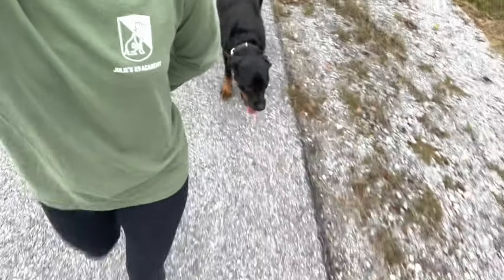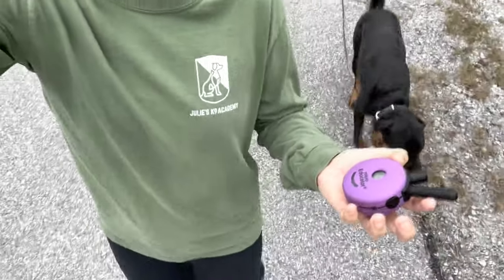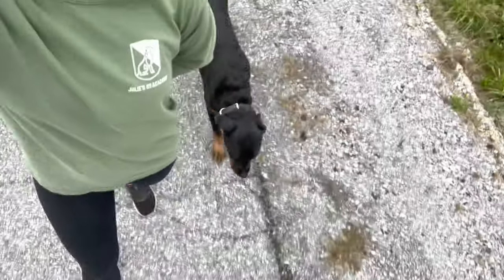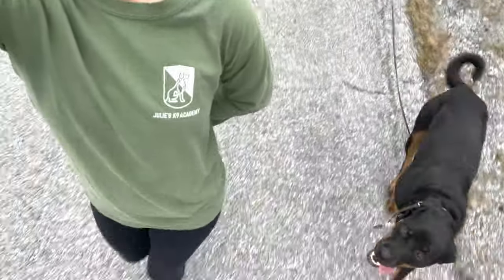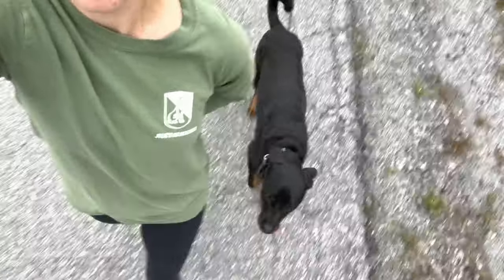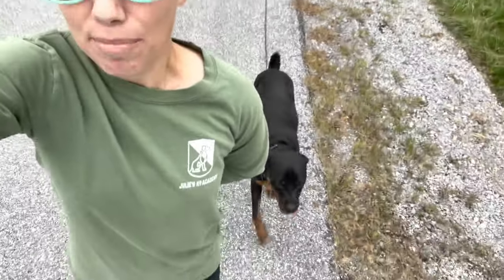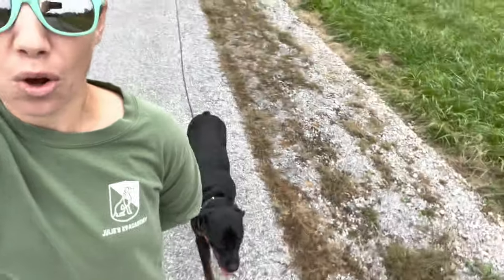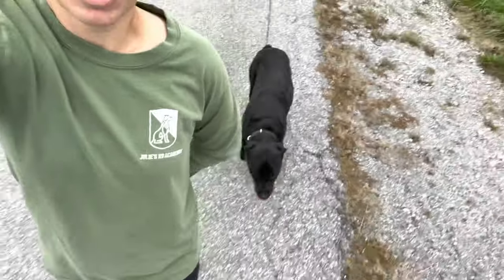I've got to keep her in this perfect spot behind me so she can understand what pace I'm going and what direction I'm turning. I've got my e-collar — I've got stim and I've got tone. I can use tone to get her to close a gap if she's lagging too far behind, and stim if she's ignoring the tone or gets distracted. I'm talking to the camera but not to her — the only conversation I have with her is through the e-collar. Because of the training, she understands exactly what I said.